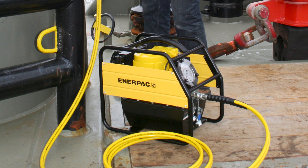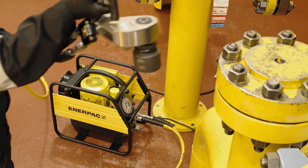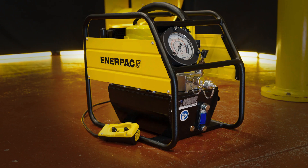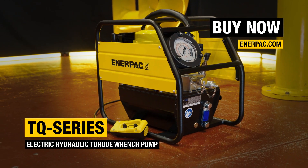Experience the power and efficiency of the TQ Series, engineered for bolting excellence. It's portable, durable, and keeps you productive. The TQ Series electric hydraulic torque wrench pump — buy now at Enerpac.com.